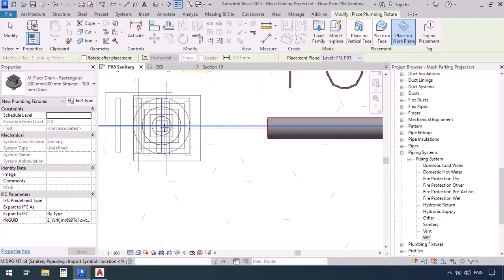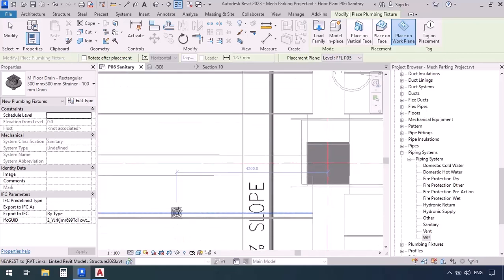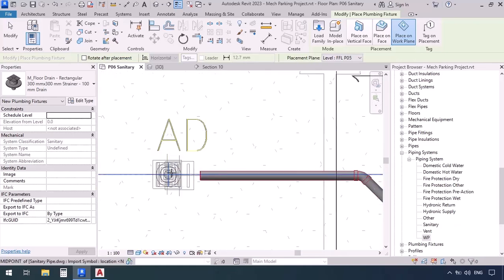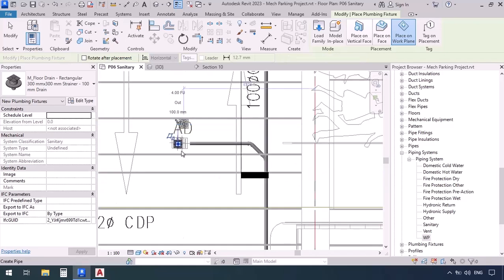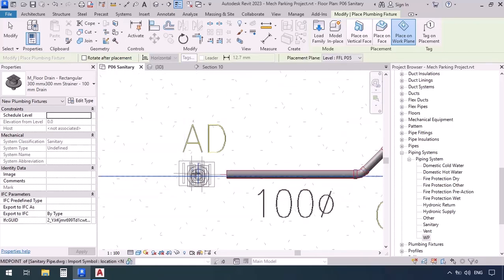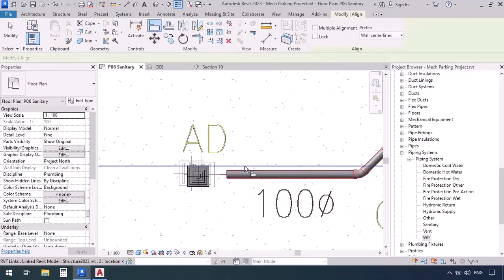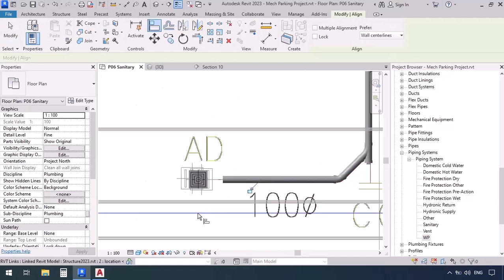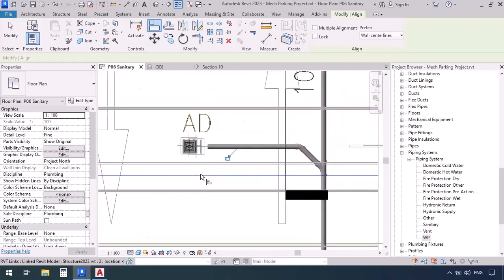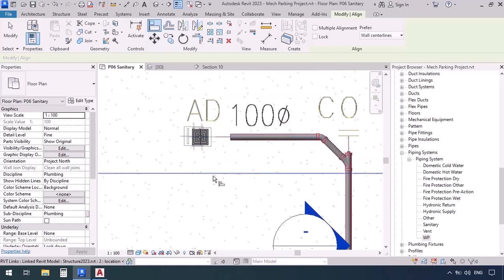Now let's place the drains. Go to the Systems tab, then plumbing fixture. Place the floor drain on a work plane on level five. Click to place — you see the drain is not aligned with the pipe, so keep that in mind. Place another junction here, click again, and the same for the last one. Escape, then align — AL — click on the axis of the pipe and axis of the drain for each. Axis of pipe and drain, and the last one, axis of pipe and axis of drain. Escape.